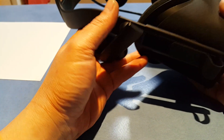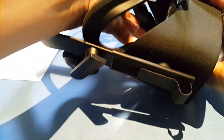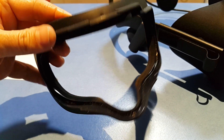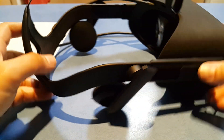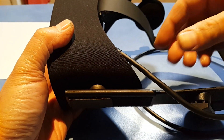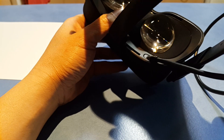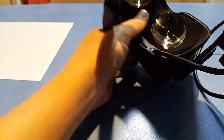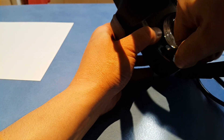First of all, probably everyone knows how to take the faceplate off — it just unclips. Then from there the HDMI cable and the USB cable can just be disconnected, so it's just a case of pulling this out.